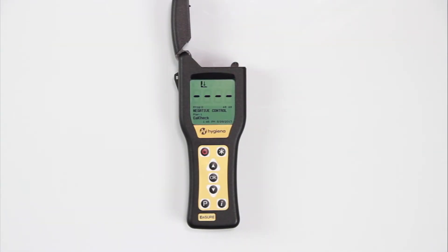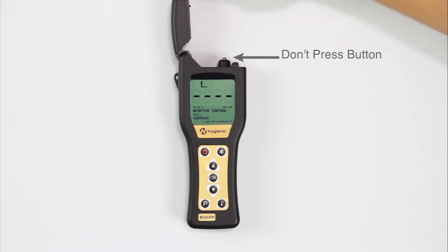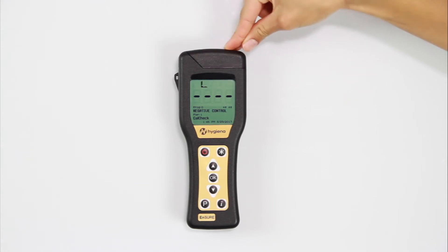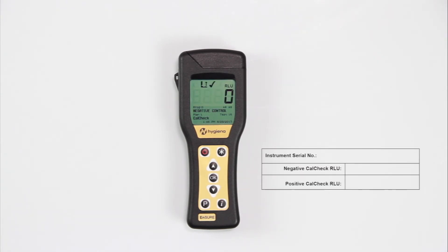To run a negative check, insert CalCheck into the luminometer. Be sure not to press the button on the cap, as this would activate the device for a positive calibration check. Close the lid and press OK to initiate the measurement. Record the RLE result on the table on the instruction sheet. These measurements will serve as a reference for future calibrations.